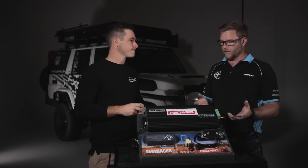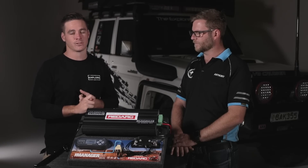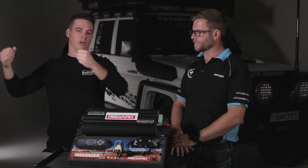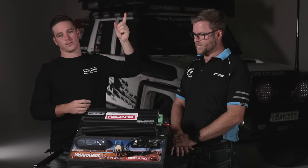Thirdly, you've got a solar regulator built in as well. I don't have solar at the moment but I am installing a solar panel on the roof of the truck. So this means when I pull up at the campsite, instead of having to pull a solar panel out and plug it in with alligator clips or whatever it might be,